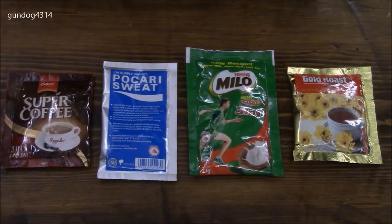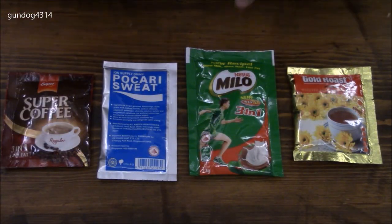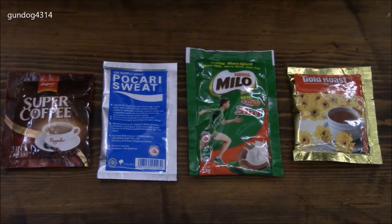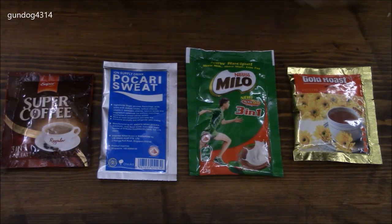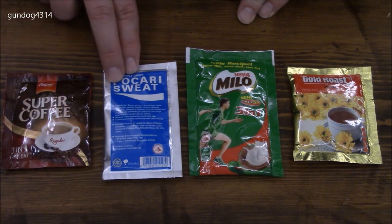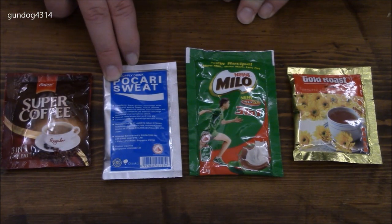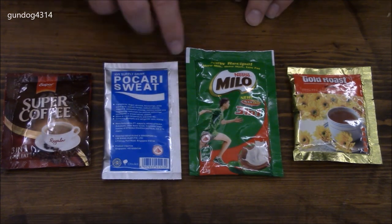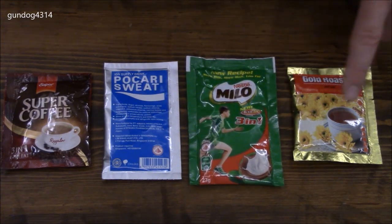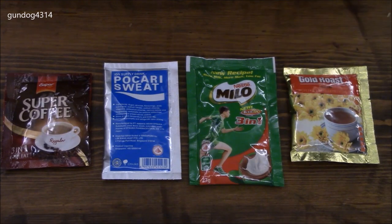This ration comes with four drinks, however they're all really small. I would assume during the day you'd just continue drinking regular water. We have the super coffee, which is 150ml. There's an isotonic drink — a mild vitamin C and sugar drink — at 200ml. Then the Ovaltine or chocolate drink at 200ml, and the honey chrysanthemum tea at 150ml.